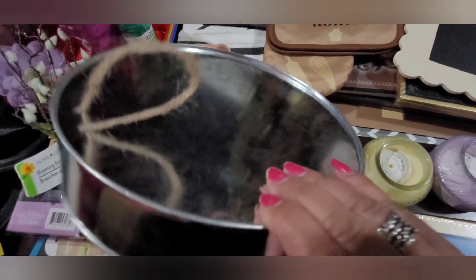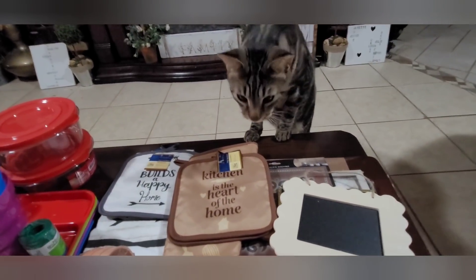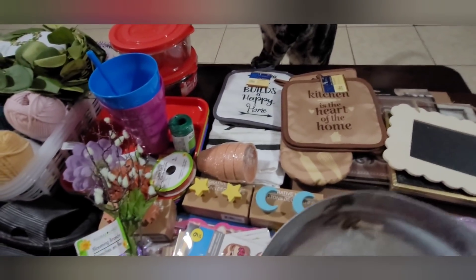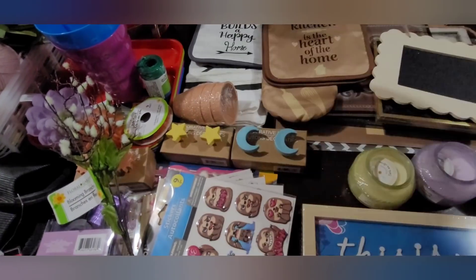We have a guest! What do you want, big boy? Nosy — don't come over here. Anyway, back to the roses from the online order.